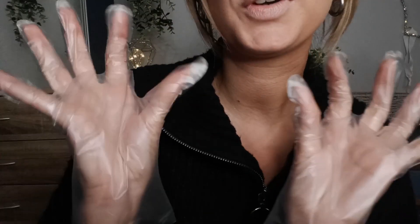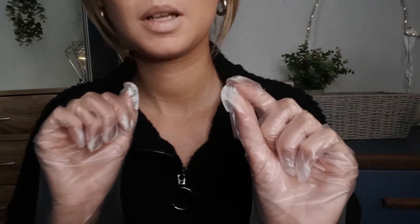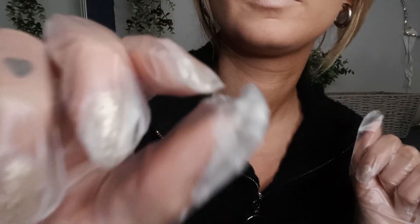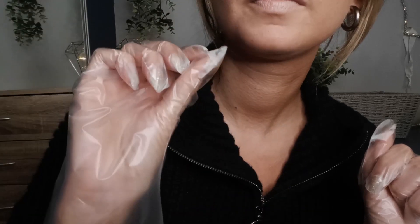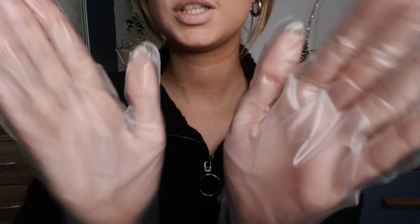I'm going to do a few little pinches. They're not going to be sore at all. Please don't worry. I just want to see how your skin reacts to that. I'm going to put out your arm. I'm just going to pinch your arm — just to see if there's any difference between your face and your arm. I'm just going to watch to see how your face reacts to those pinches.